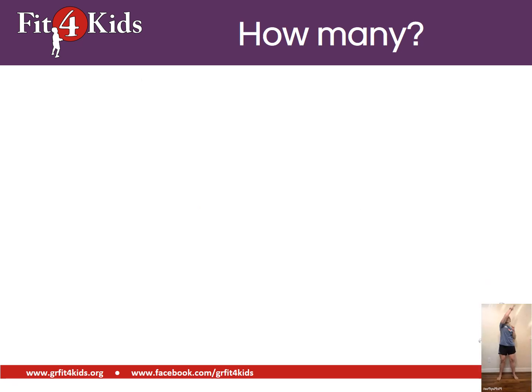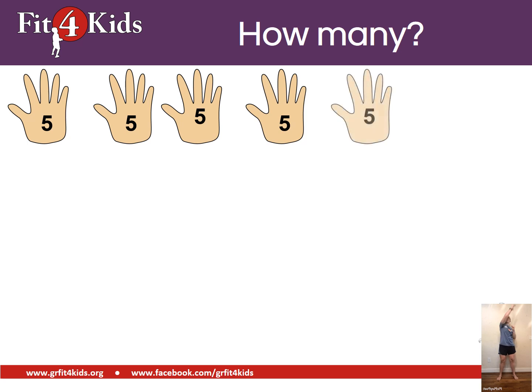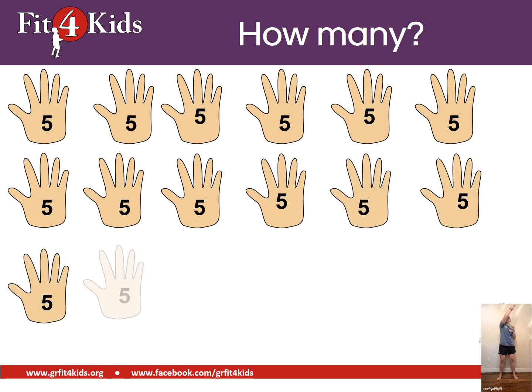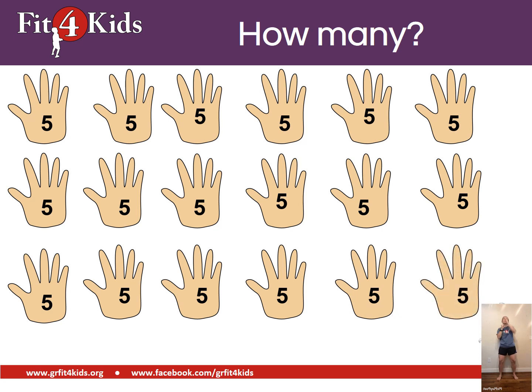Alright, we're doing sky reaches. Let's count by fives. Ninety.